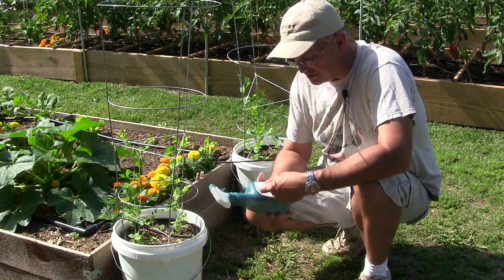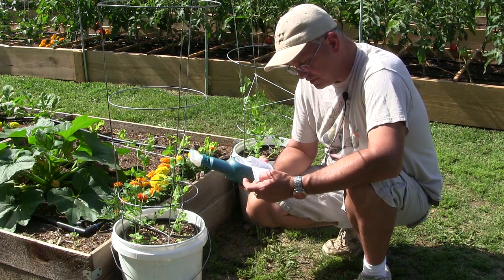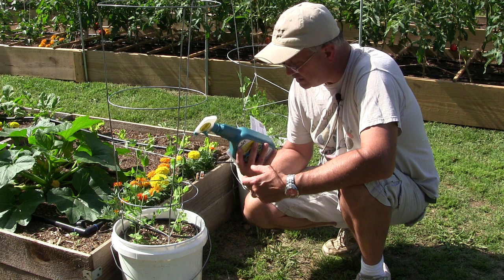It'll take out asparagus beetles, bean beetles, blister beetles, Colorado potato beetles — all kinds of beetles. It works on caterpillars and cabbage loopers. It's got a little bit of BT in it and a little bit of neem.